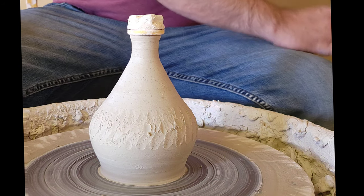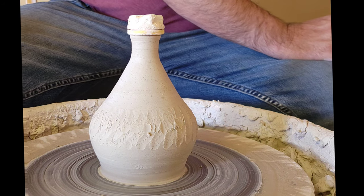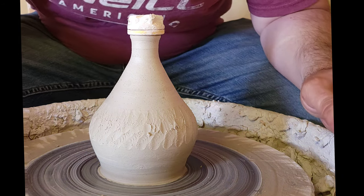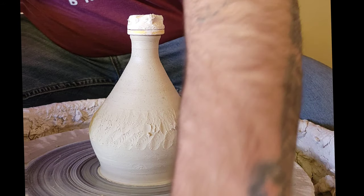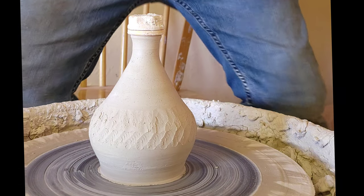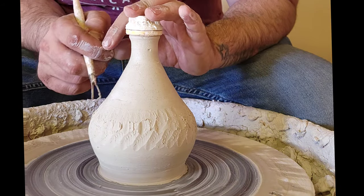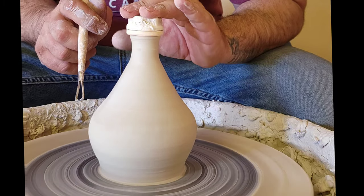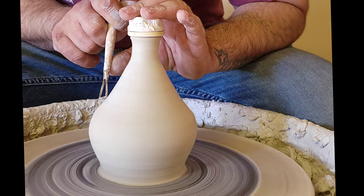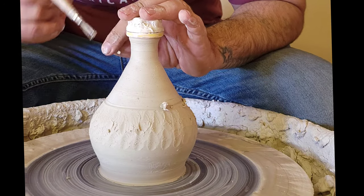And to separate — this is something that really helps with glazing too when you're trying to get a fine line — what I do is I like to create a line. I'll dig out a line right above that. Let me get the proper carving tool. I can see where it stops, about right there. So I'm going to hold the top down, use my thumb and push the tool against my thumb for stability, and slowly put that in.